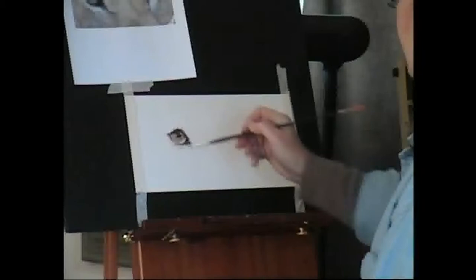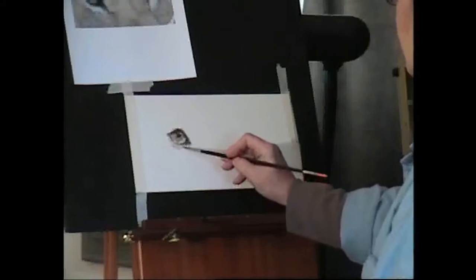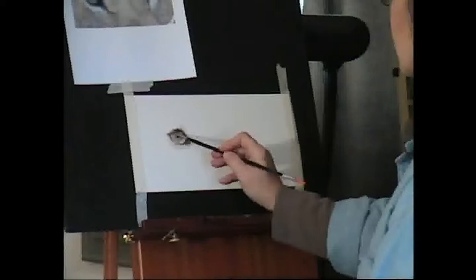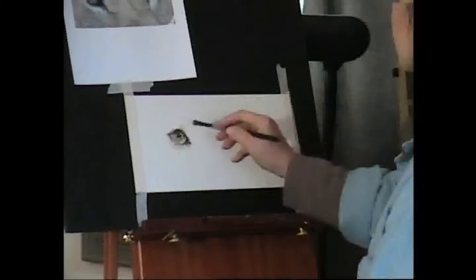Now I've gotten this far. I've also put a little bit of the Shiva Flesh under here to designate some of the fur, and I'll take it across the top so that it starts forming the eye. When I get about this far, I'm going to take a very soft blender brush and just blend it all pretty much in, getting rid of any of these edges.